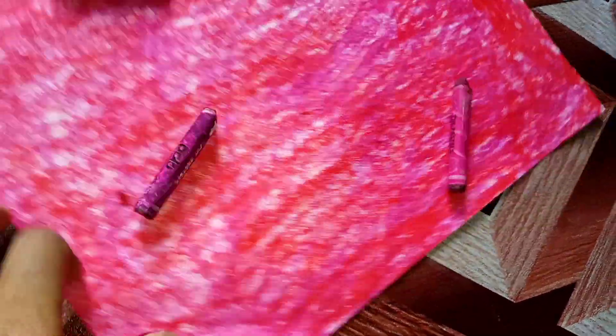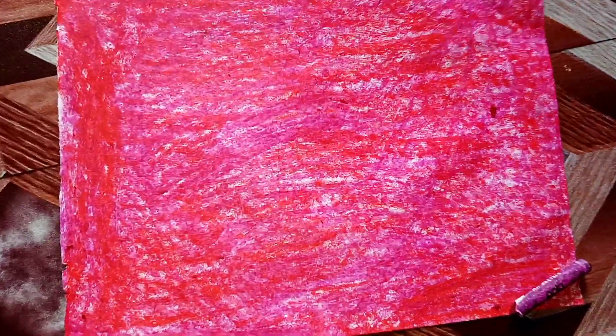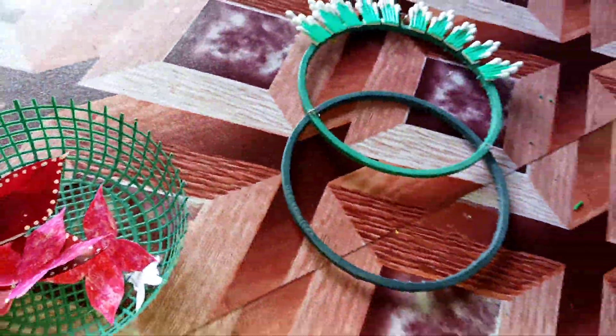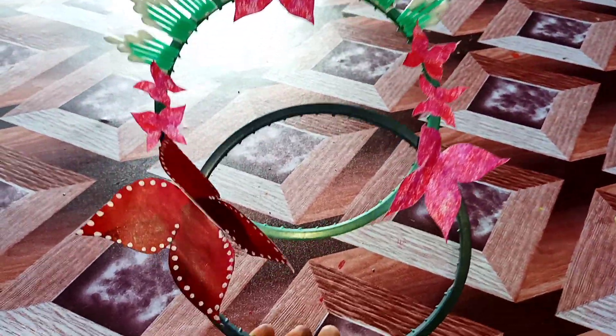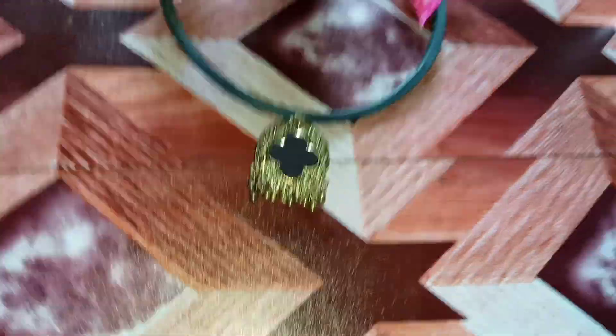If you want to put a color paper on the paper, you can have the color of the paper and make it a small part of the paper. If you don't use this, this is the last thing you can use to attach it to you.